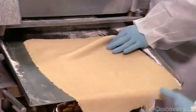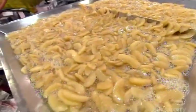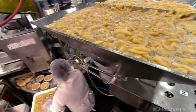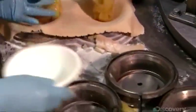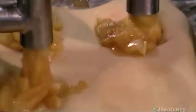A worker drapes a sheet of dough over groupings of four paper pie plates, which then move forward on a carousel. Meanwhile, overhead, that syrupy apple filling funnels into a device called a depositor. The depositor pumps the filling into the uncooked pie crusts as they circle around on the looped conveyor, filling every second grouping of crusts right on cue.